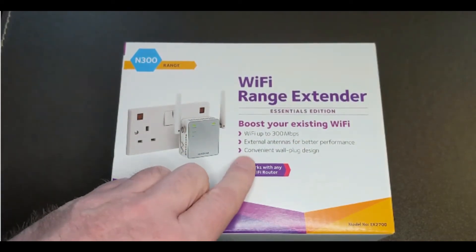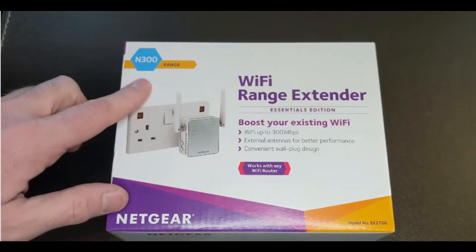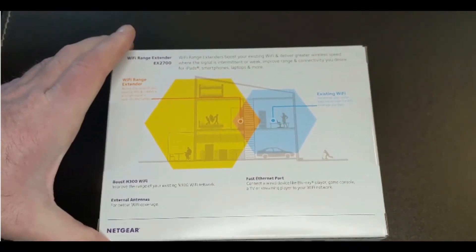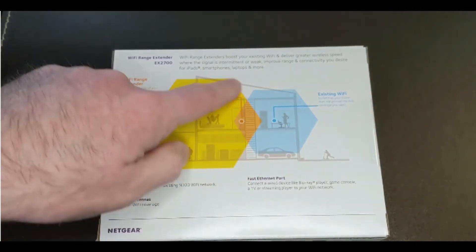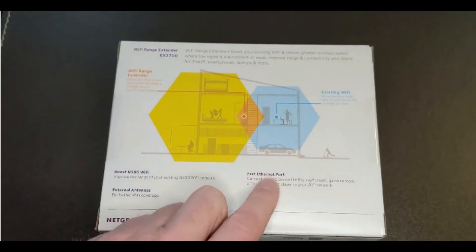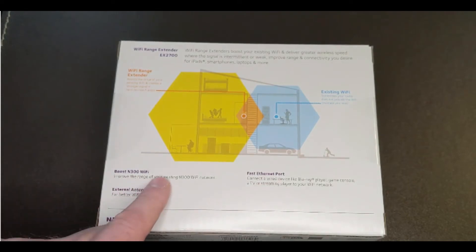This is the Netgear N300 Wi-Fi range extender. The principle here is that your Wi-Fi may only go a certain distance, but this will boost it to the rest of the house, and this diagram sort of shows this. You can also connect an Ethernet port, which is useful to know, and it will improve the range of your Wi-Fi.